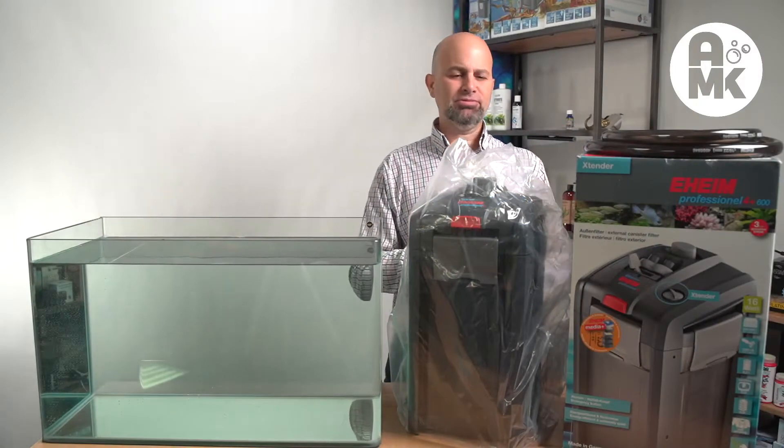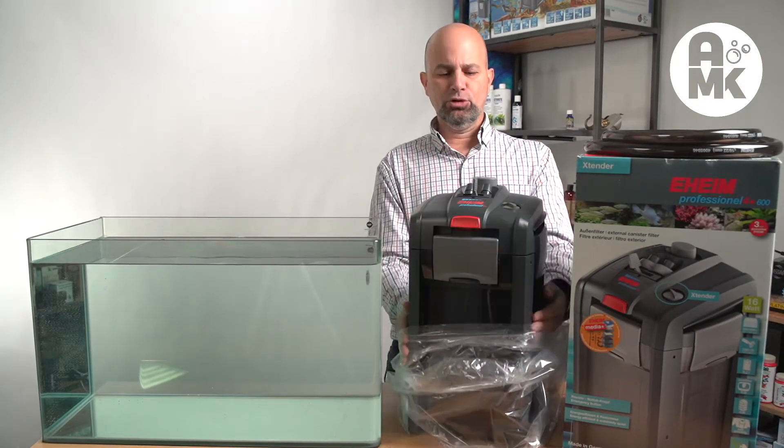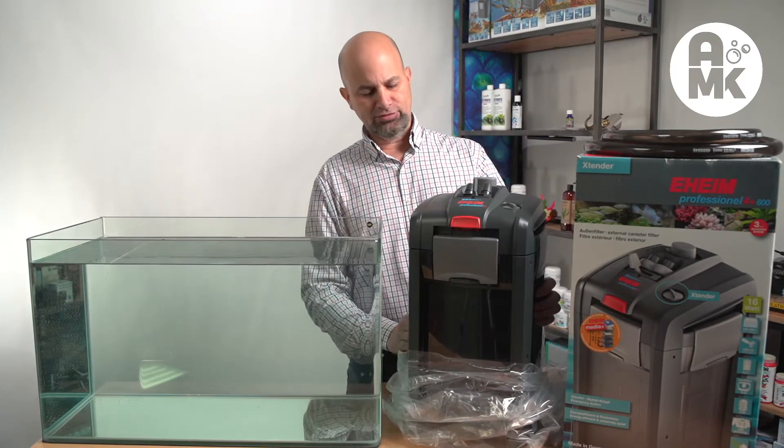We're just going to open this box up and see what's inside, give you my first thoughts, and then we'll hook it up and do some more thorough testing after that.